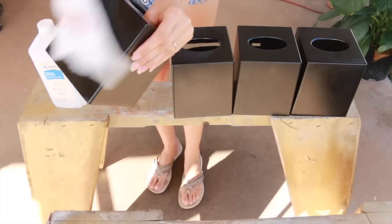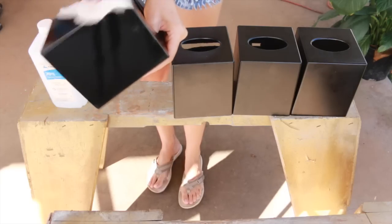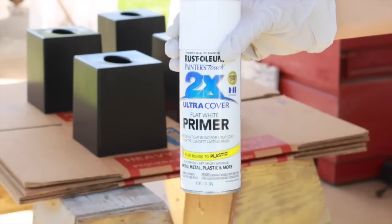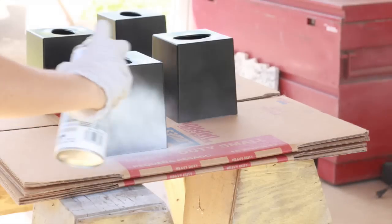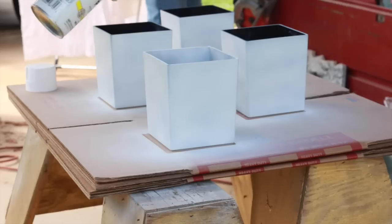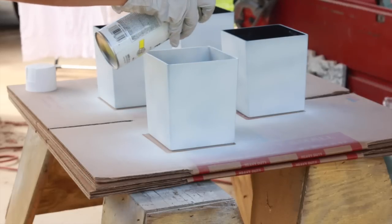I do have to clean these up before we get started, so let's head out to the carport. First we'll clean these up with some rubbing alcohol, and then let's go ahead and change the color. I'm going to use this Rustoleum Flat White Primer. We'll prime these inside and out, let that dry, and then do a second coat. Since these are black, they are going to require a second coat to get a nice opaque finish.